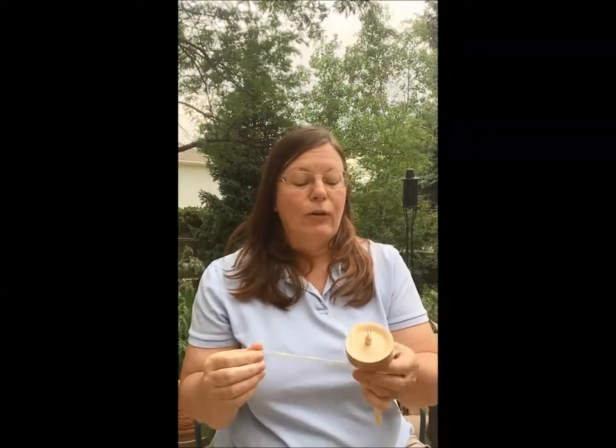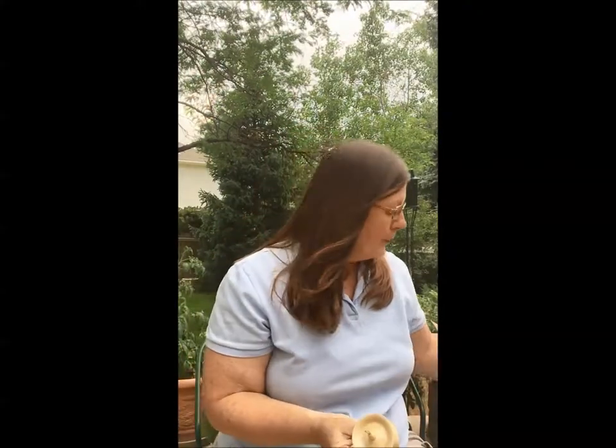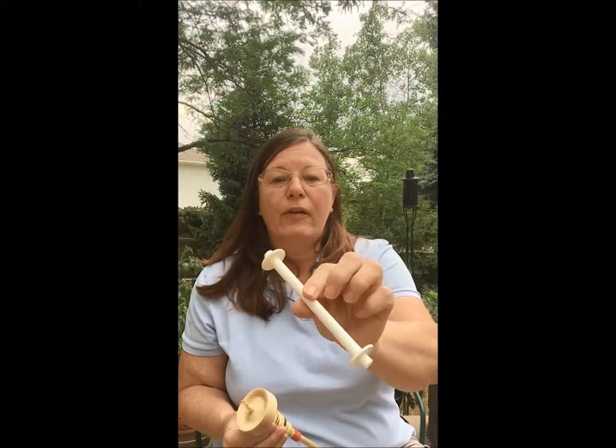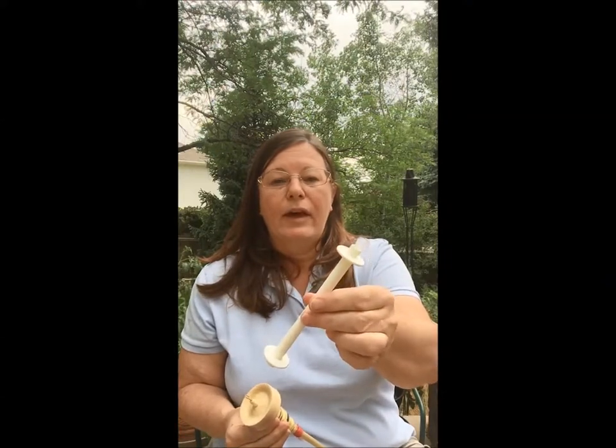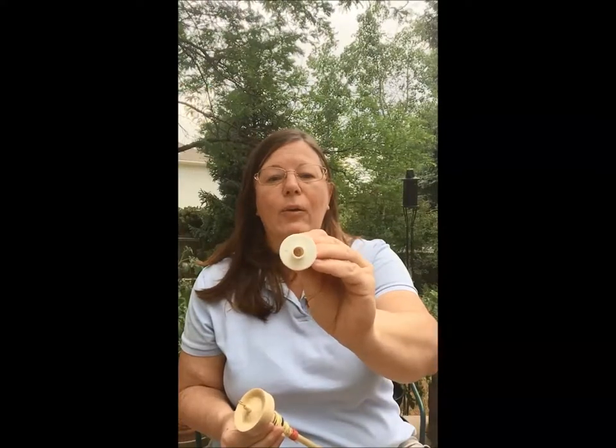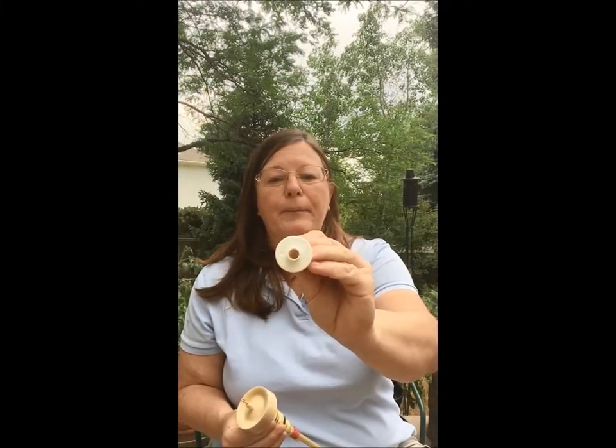I like to transfer my spun singles onto a bobbin instead, and there are a couple of different choices for that. This is called a storage bobbin — you can get it at any yarn store or fiber store that sells spinning supplies. This one is about five inches long. You can see it's got a hole through it, and its function is to go onto this device which is called the lazy kate.